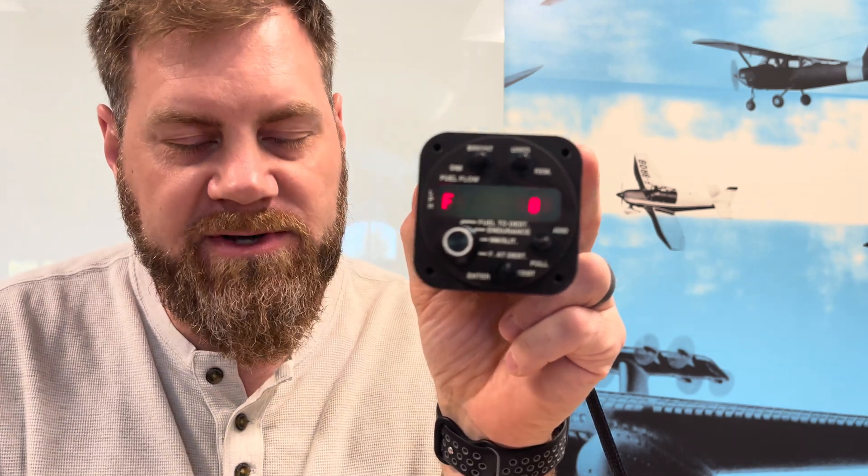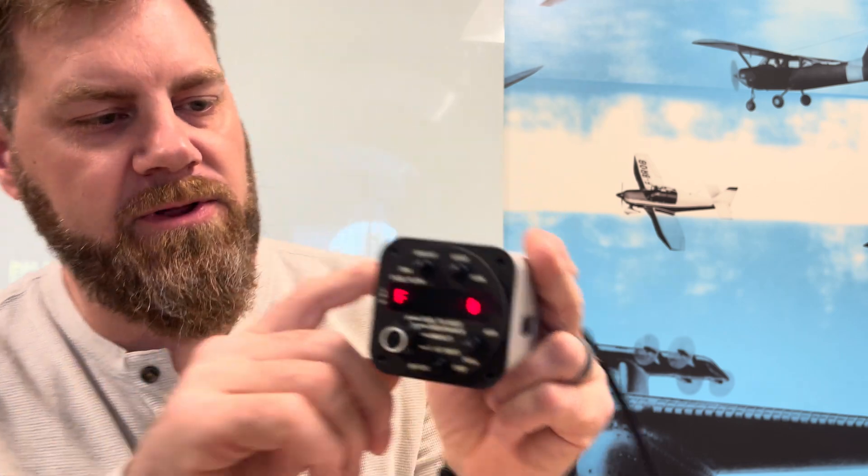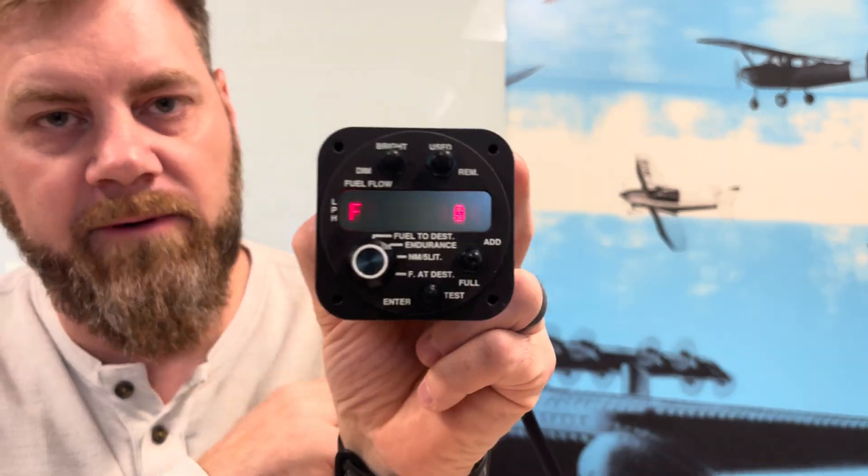Moving on to 'F' as in Foxtrot — this is your filter type. The options are injected and carbureted. From the factory it's set to zero for injected. Carbureted does a little bit of smoothing to help with erratic fuel flow that carbureted engines tend to have, so the reading doesn't jump around as much — it samples a little less often to smooth it out. From the factory this is set to zero, as it is right now.